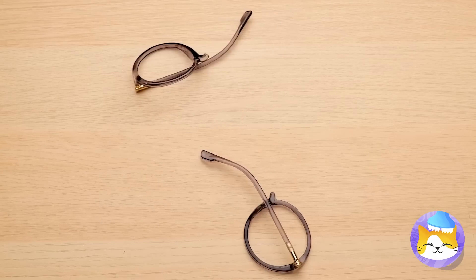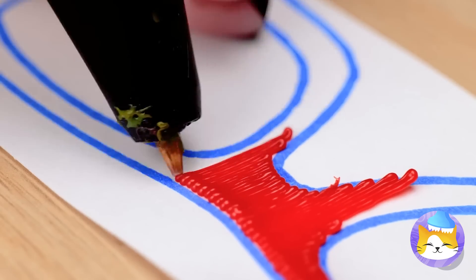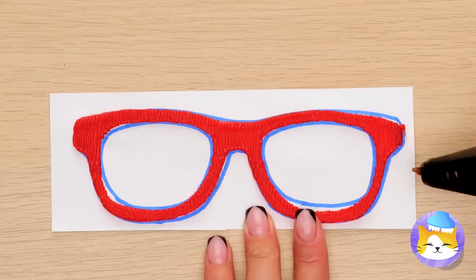Granny's glasses are broken. Now how will she read? She could always just rent some audiobooks. Once again, it's the 3D pen to the rescue. We drew a whole new pair — no lenses, but at least she'll look smart.